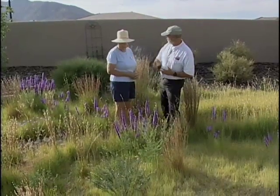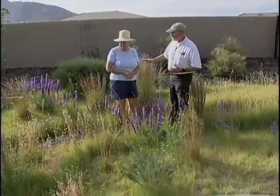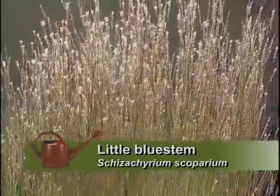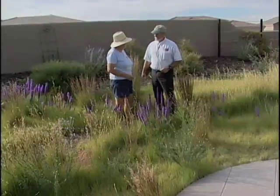There are some tall grasses here as well. Is this little bluestem? Yes, this is little bluestem. There's also sand bluestem in here. That's a new one — it looks good.